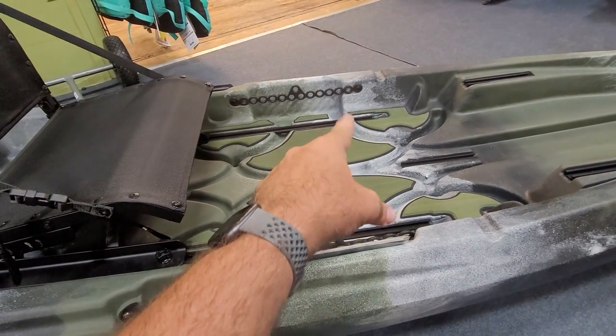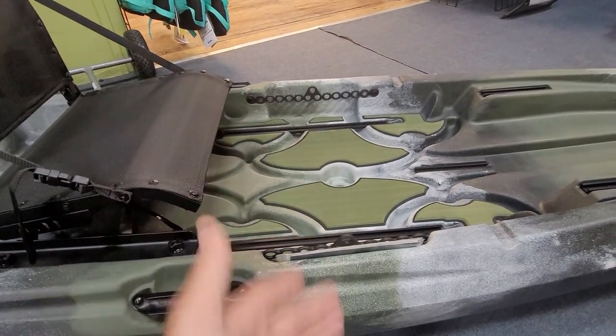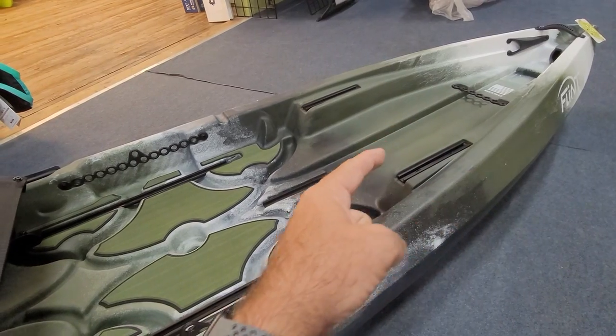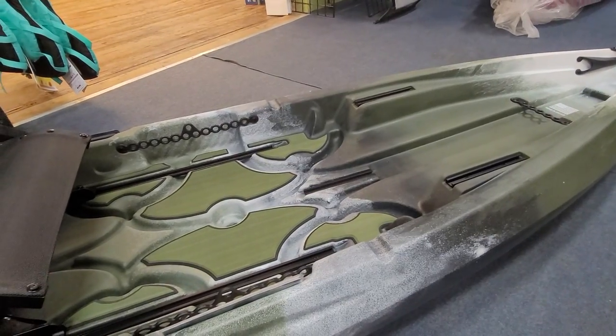You've got your tackle storage here — these will hold up to about a 3,600, maybe 3,700 tackle box. Two tackle boxes for river and creek is going to be adequate. You've also got your catch board, your hog trough holder here, so if you're doing any kind of tournament fishing it's set up for that as well.